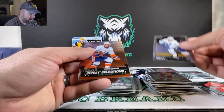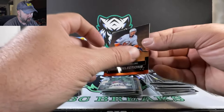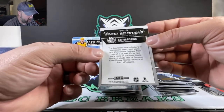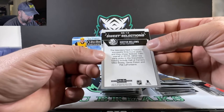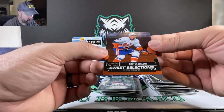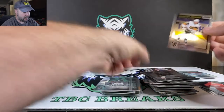Morgan Rielly. We got Sweet Selections — Kiefer Bellows, 19th overall 2016 pick. Another insert there. Peyton Krebs rookie card. And Colin White.